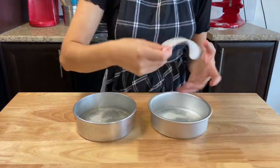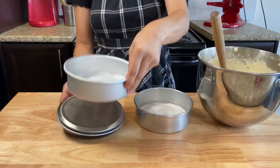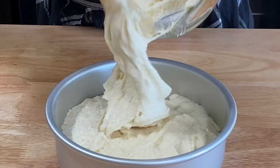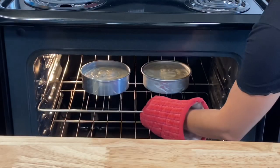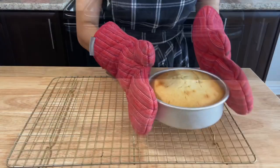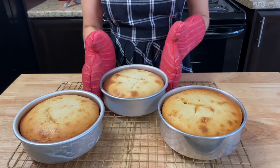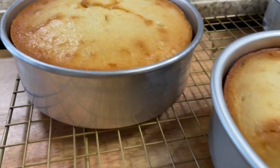Pour the batter into 3 six-inch cake pans, oiled and lined with parchment paper. Weigh them so you know they're equal — about 650 grams each. Tap them on the table to get them even. Bake your cakes for 40 to 50 minutes until a cake stick comes out clean. Let the cakes cool down completely before removing from the pan and cutting.